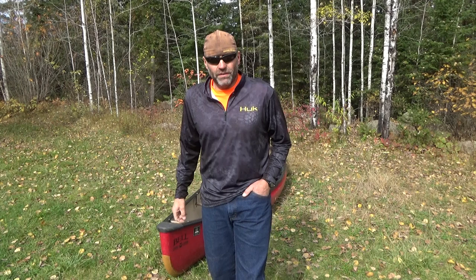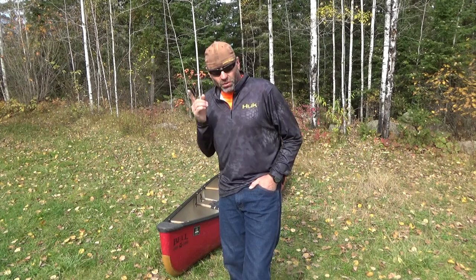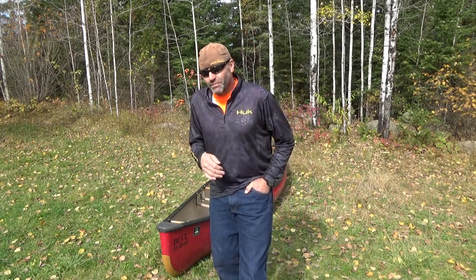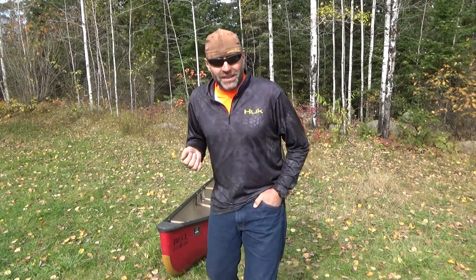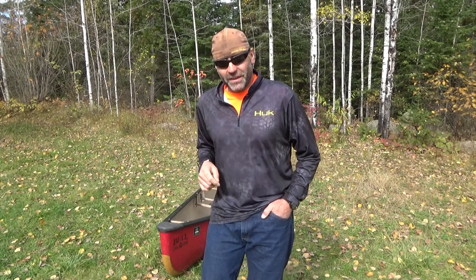Hey YouTube, in this video I'm going to show you how to easily put a canoe on your shoulders. Now there are many ways that you can do this, but there are also many ways that you can get hurt, and the goal here obviously is to not get hurt. This video is primarily intended for novices — those that have no experience with canoeing. If you're a seasoned canoeist and you've been doing this for years, you'll probably find a lot of this information irrelevant, but it's still awesome to have you here.